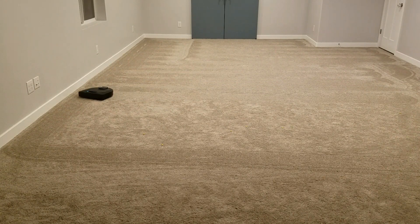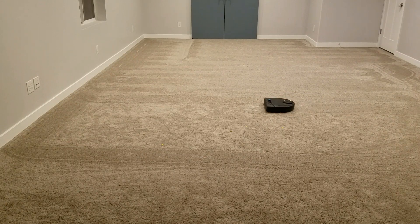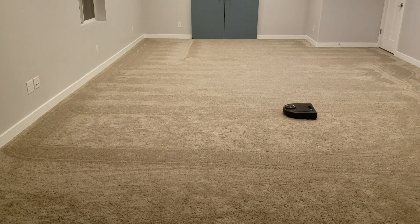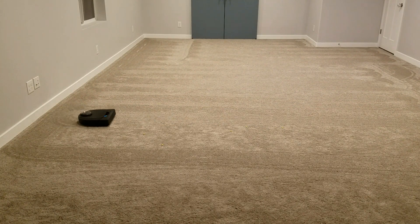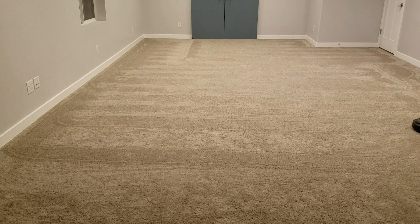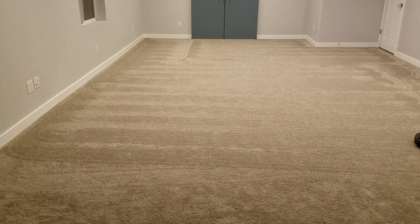We've used this on carpet as well as hardwood floor, and the brush design is fantastic. It does a great job regardless. It's very easy to empty the canister, and to be honest, we have to do that after every cleaning because it is full. It does a great job of picking up whatever debris we have on the floor.